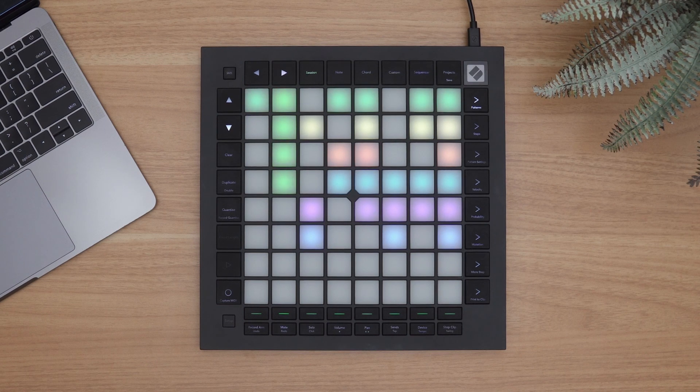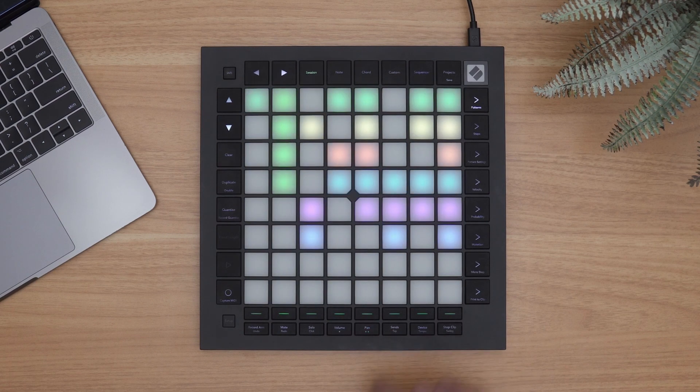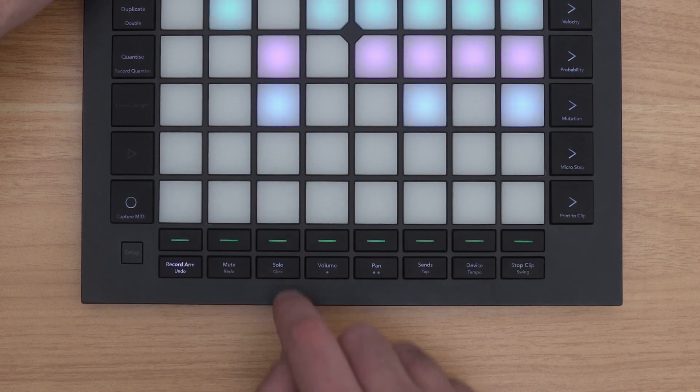The second row of buttons across the bottom provide direct access to controlling the various parts of Logic's mixer, including track volumes, pans, and sends. Holding the shift button allows the first three buttons to also undo, redo, and engage the metronome.